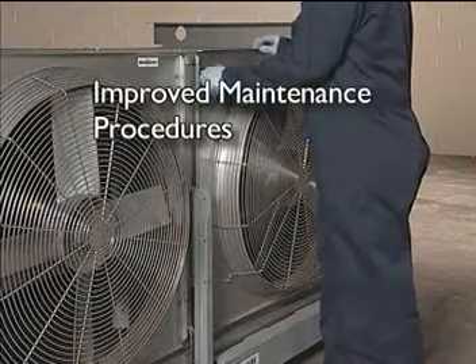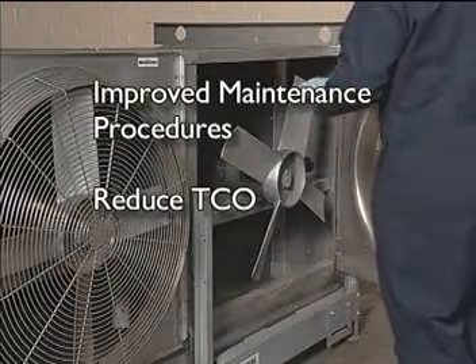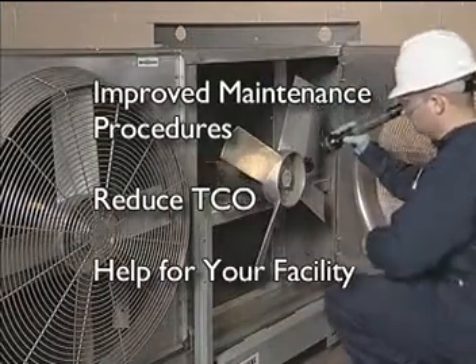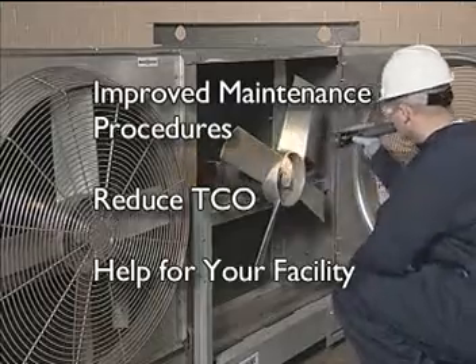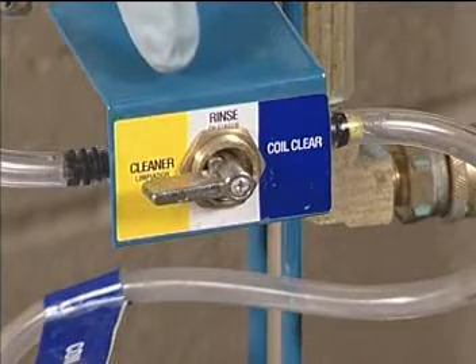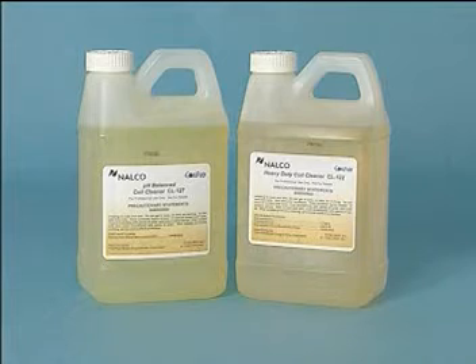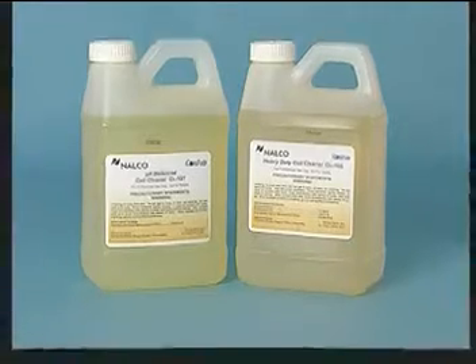So you want improved maintenance procedures? You want to reduce your total cost of operations? How will this Coil Flow 500 unit help in your facility? It's easy to set up and operate. Your technician begins by selecting the appropriate product. There are two cleaners available: CL-122 is used to clean heavily fouled coils, while CL-127 is used for routine cleanings.